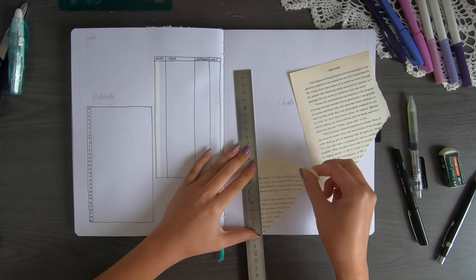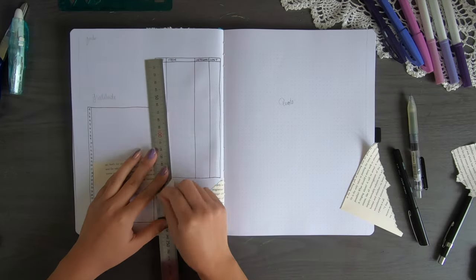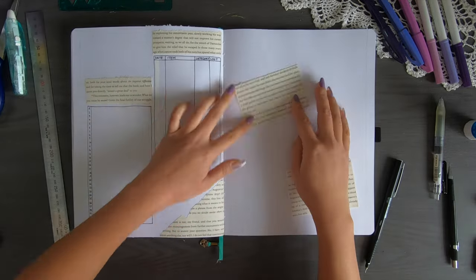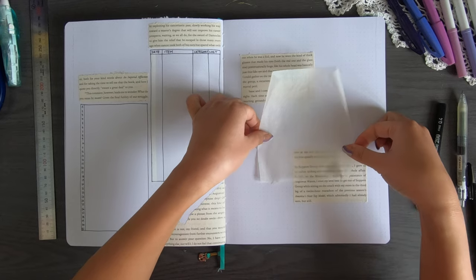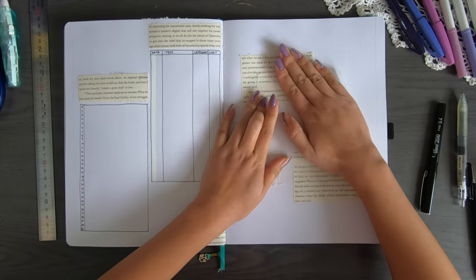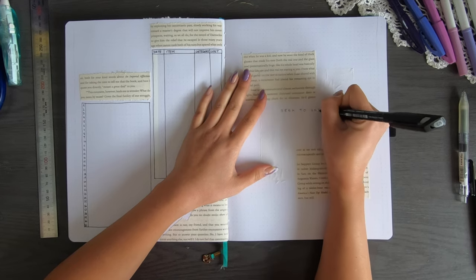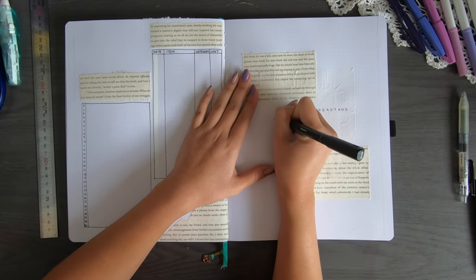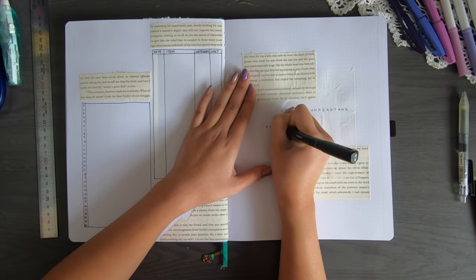I'm going to add in some little details including a strip at the top for the headers. The next page is my quote page and I decided to stick in this transparent paper — it is baking paper. Never use baking paper in your journal: it's very transparent so you can't see much, it's non-stick so it doesn't adhere well, and no pen tends to write on it properly. Even a permanent marker wasn't holding up, and paint doesn't hold either so I have to add extra details.